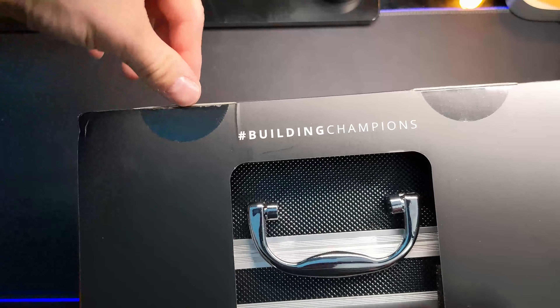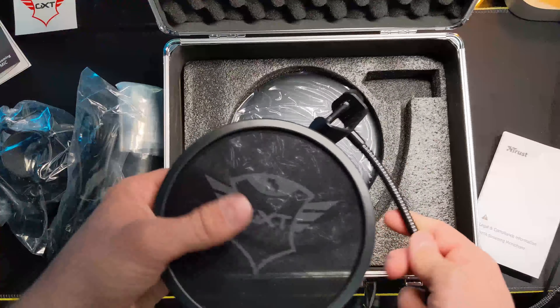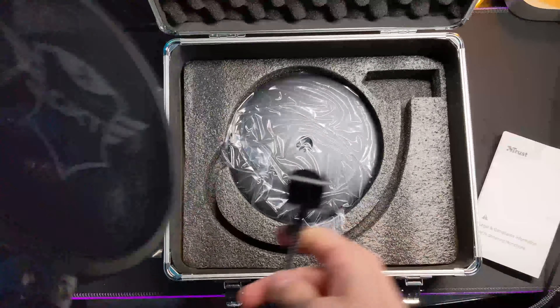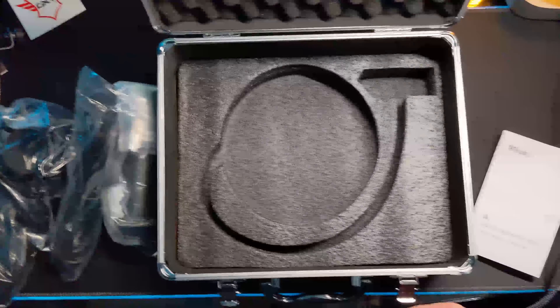So the pop filter is in here - there it is. If you've been following me for a while, I absolutely adore when manufacturers include their stickers. It shows a sense of pride in their brand, which I really love. You've got some legal information here and a user guide which shows you how to set it up. Your pop filter has the GXT logo on it, which is pretty cool. And here's the heavy part - that's obviously the stand.